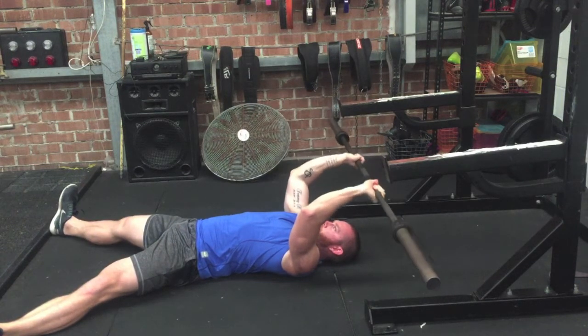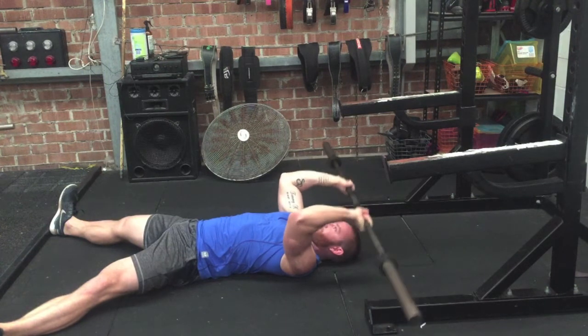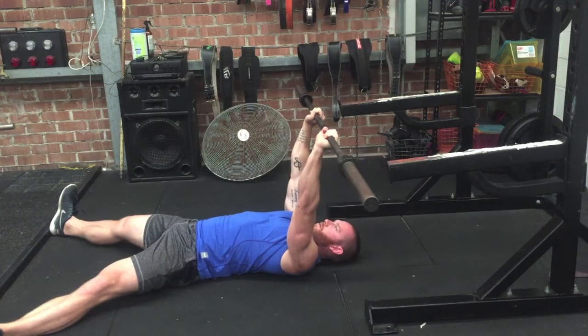Then, keeping the elbows pointing to the roof, we're going to bend at the elbow and bring the bar down until it lightly touches on your hairline on the top of your forehead, before we powerfully extend back up to full lockout at the top. So we're looking for slow and controlled on the way down.